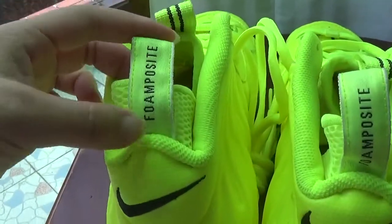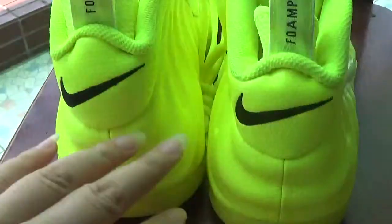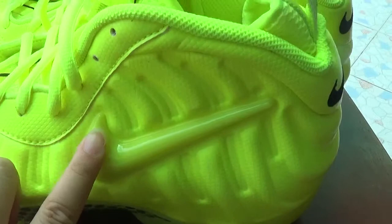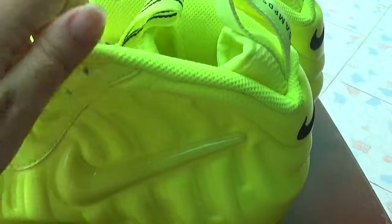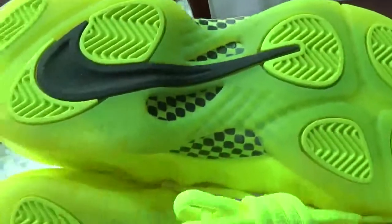Let's take the front Foamposite striper. Nike sole. Here is the next sole for punch. Inside. Water.